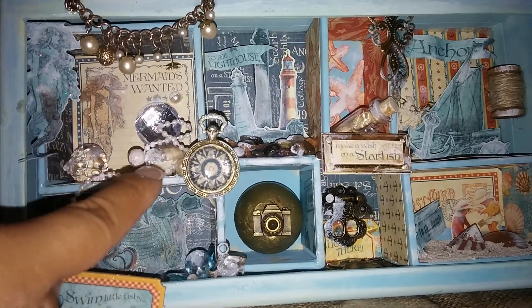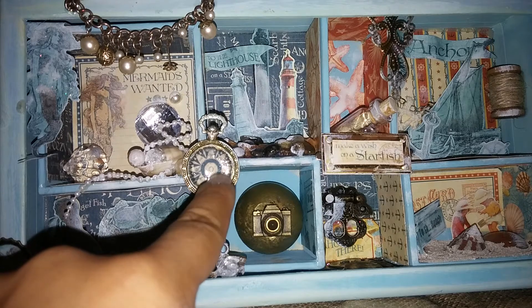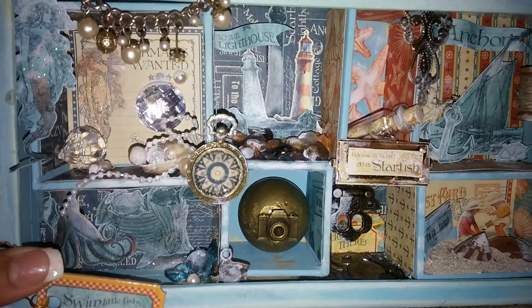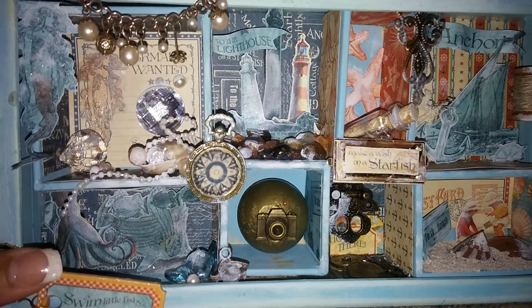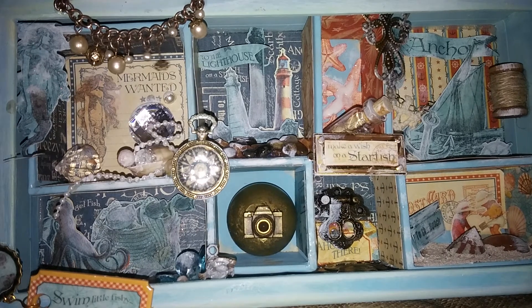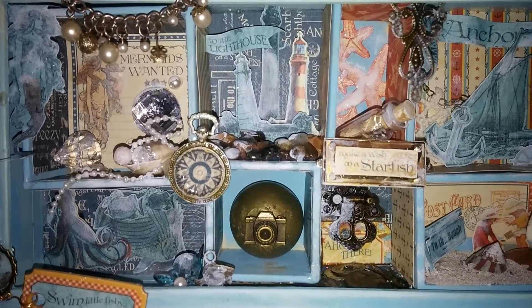I fussy cut a mermaid and added a shell, some treasures, pearls, and stuff for her. Then this is also from the paper collection — it's a little compass. This is the lighthouse room, and in there I used glossy accents on some rocks and fussy cut some lighthouses.